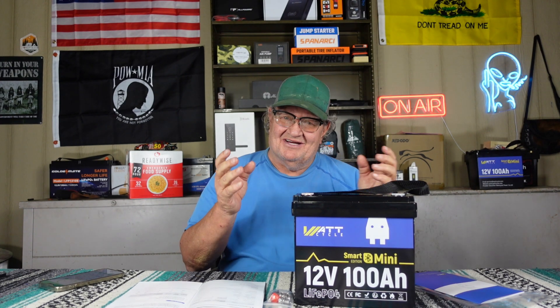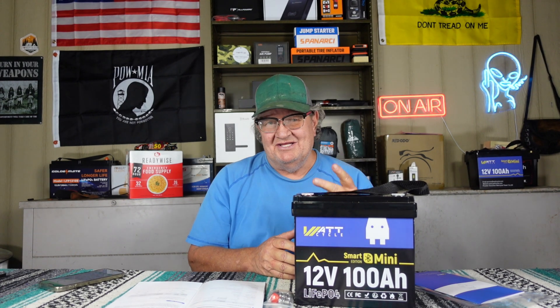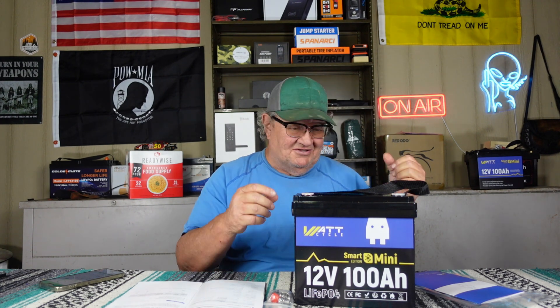This is the WattCycle 12 volt 100 amp hour lithium LiFePO4 battery. There are a hundred different brands of these things — I've done several. WattCycle asked me if I wanted to do a review, and I told them I had a special project in mind and I needed two batteries, so they sent me two. One's over there, I don't know if you can see it.